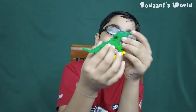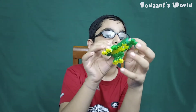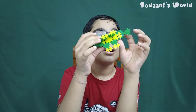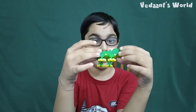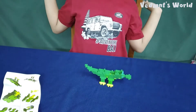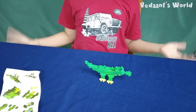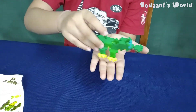Yeah, this guy looks nice — kind of like an Among Us guy! If you want to see me play Among Us, go to my channel. It can stand without support also, even on my hands.